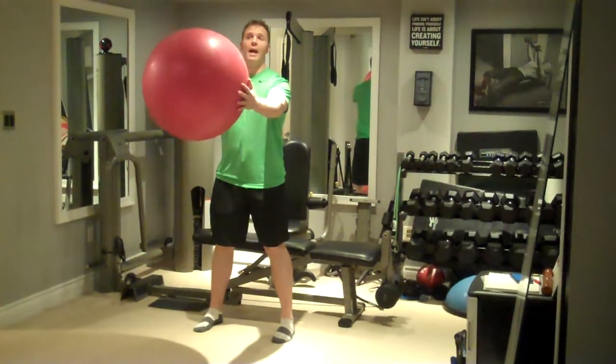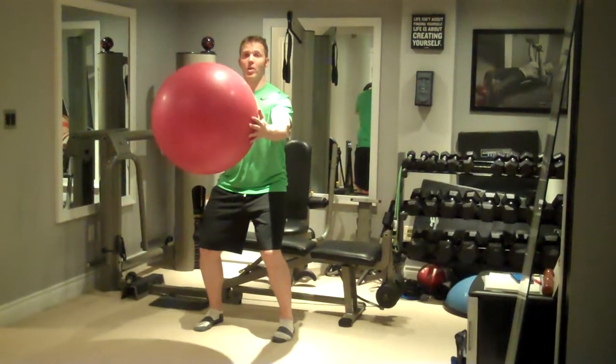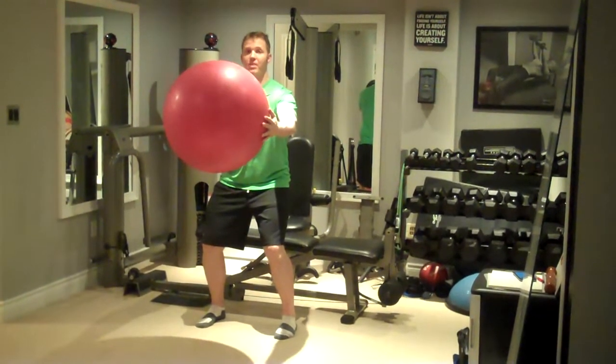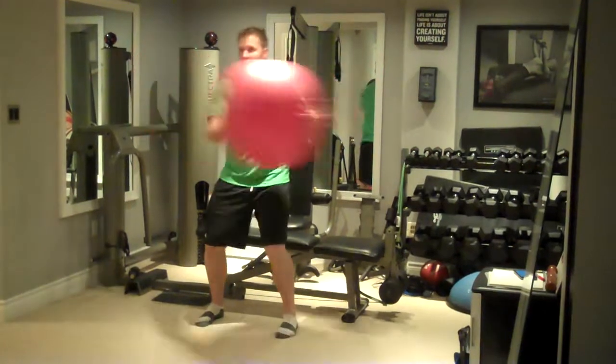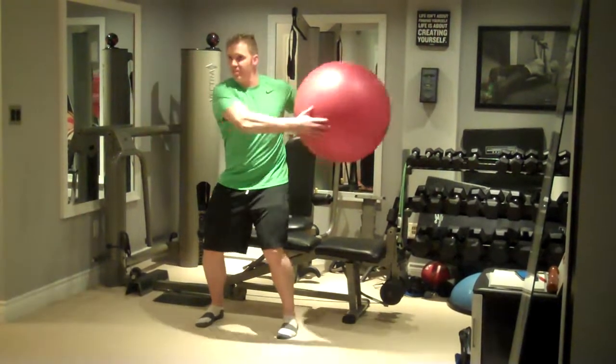Stand holding a swiss ball in front and maintain a soft bend in your knees at all times. Keep your body facing forward but swing the swiss ball across your body at chest height, side to side, going as quick as you can.